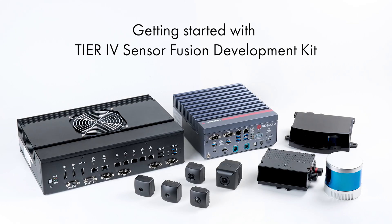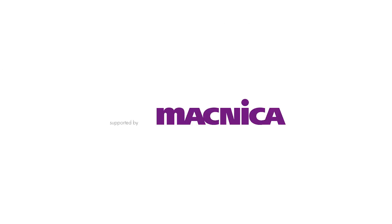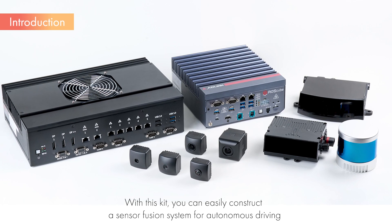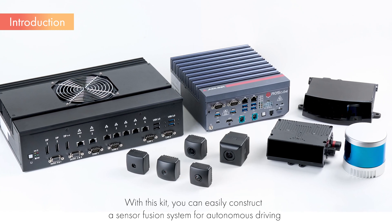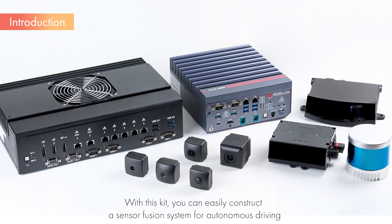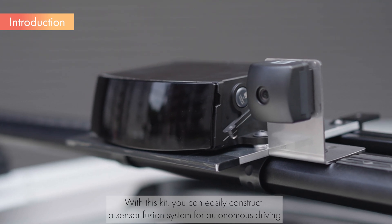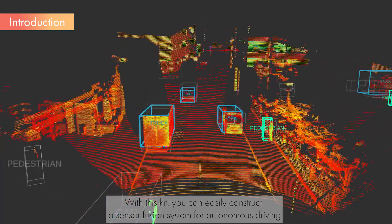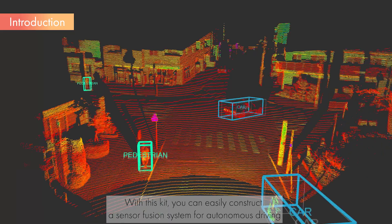Getting started with the Tier 4 Sensor Fusion Development Kit. In this video, we will explain the setup process of the Sensor Fusion Development Kit provided by Tier 4, and demonstrate some sample applications. The software and tools used are either included in Autoware's perception features, or developed by Tier 4 for autonomous vehicle development. All are available as open-source software.